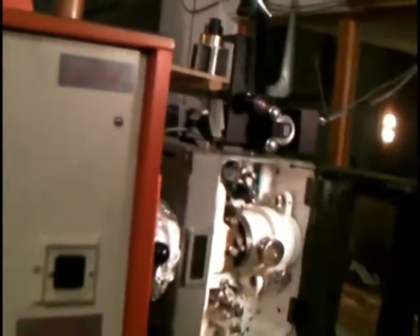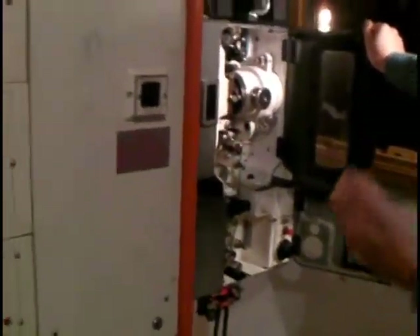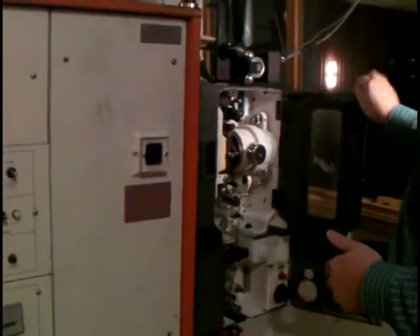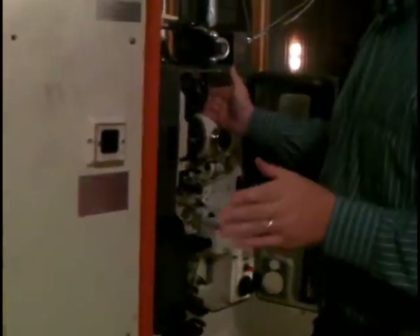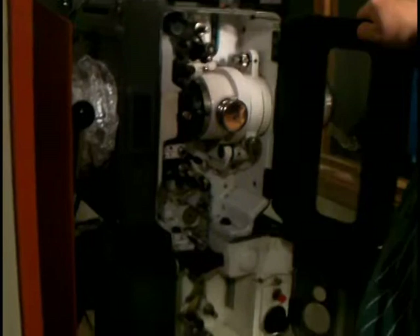Now that we've already threaded this and we've checked it, it is time to start it. You're going to do one final check of your rollers. Now it's time to start.